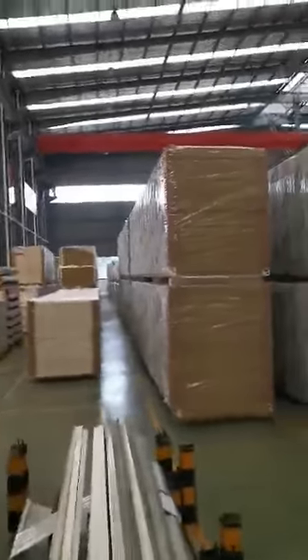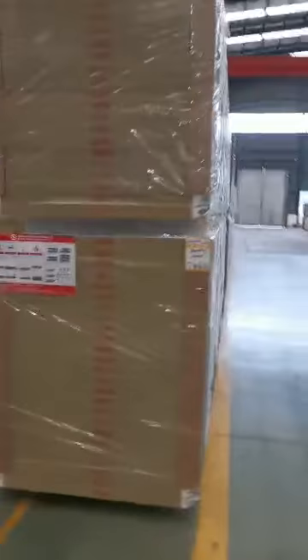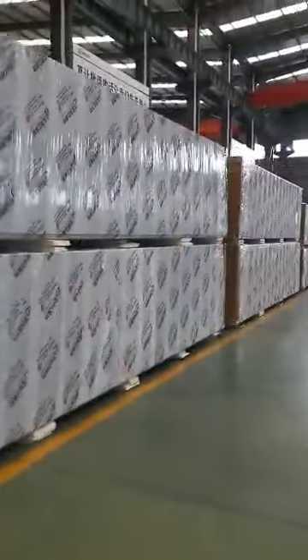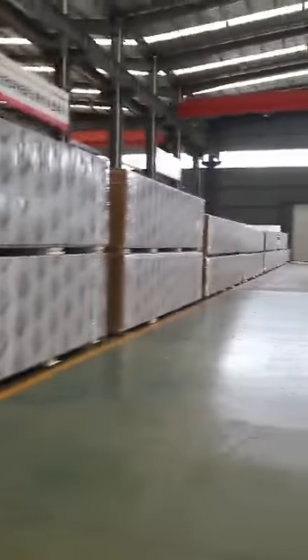So we can see all the panels over here. This is our factory warehouse.